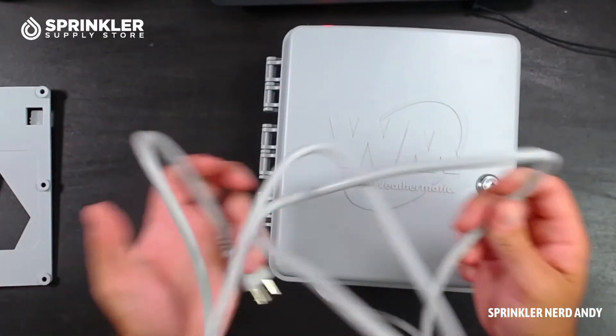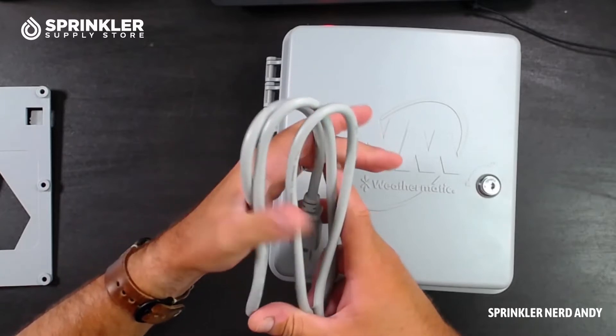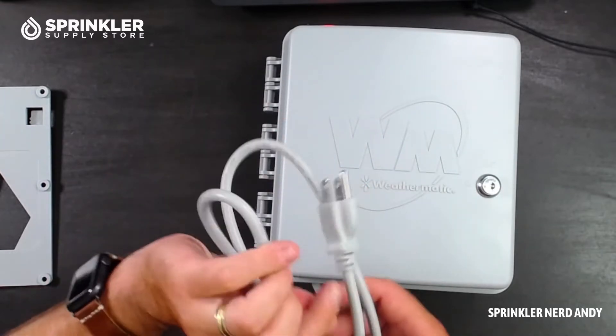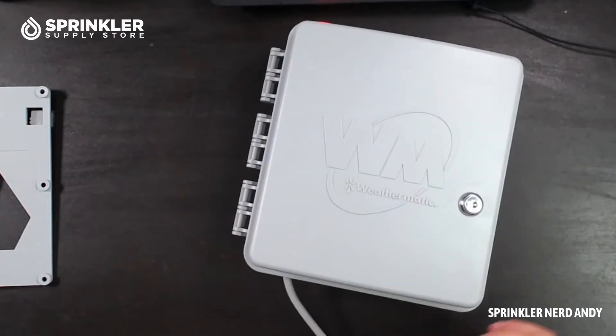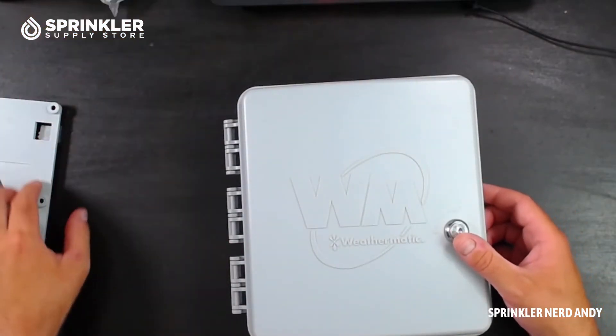If you don't want to use the mounting bracket, there is an easy hang screw placement here that makes it very easy. It does come with a pigtail, which is helpful if you're going to be plugging the controller into an outlet either in your garage or outdoors. Keep in mind, if you're plugging this in outdoors it should be into a GFI outlet with an in-use cover to keep water out.